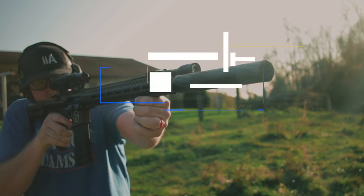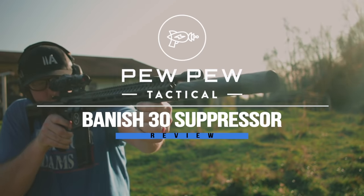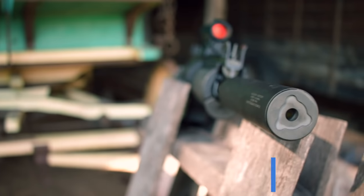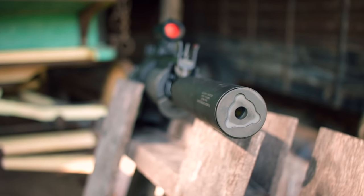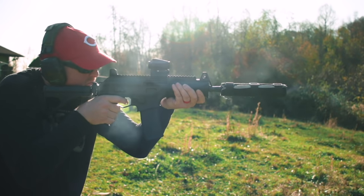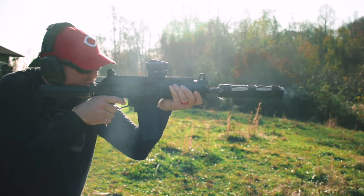A very quiet suppressor, coming up. Hey guys, I'm Johnny with PewPewTactical.com, your definitive source for gun reviews, gear guides and all things that go bang. Today we're taking a look at the Banish 30 from Silencer Central. I'm going to tell you all about it, get it out to the range and help you decide if you need more quiet in your life.